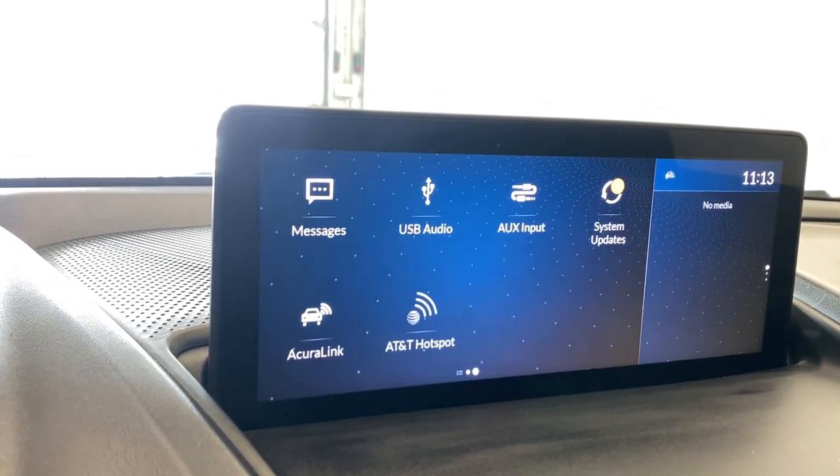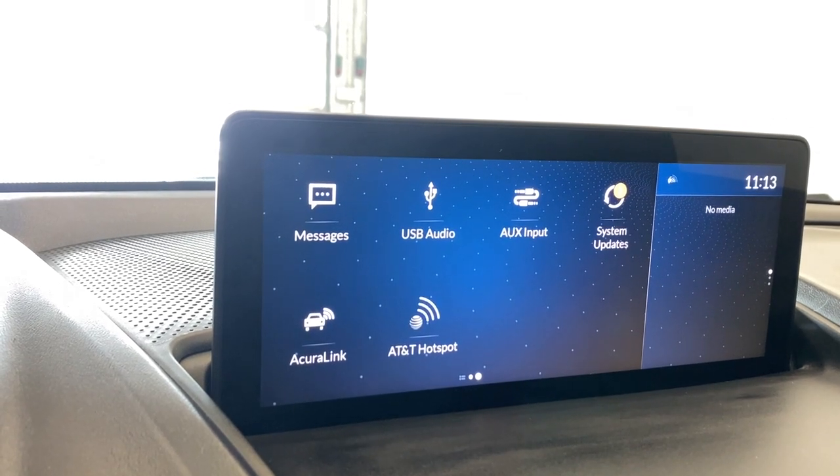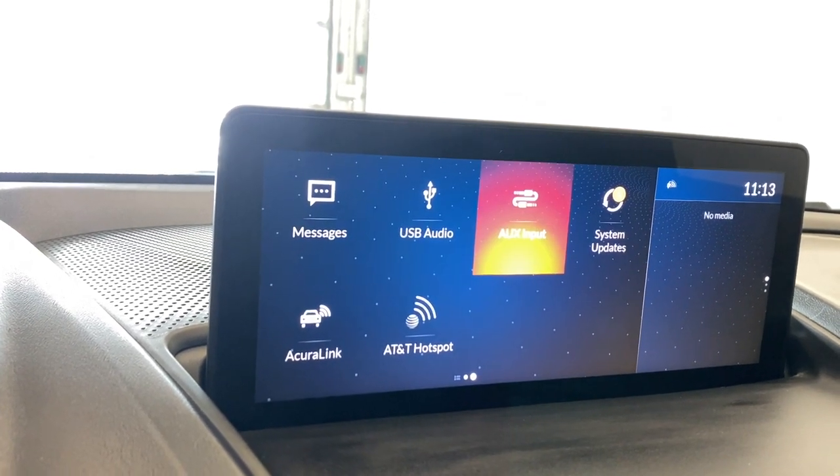If you go to the other screen here, you have your messages, USB audio, auxiliary input, system updates, Acura Link, and your AT&T hotspot.